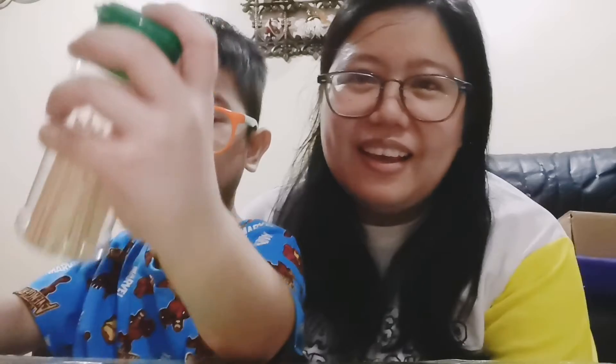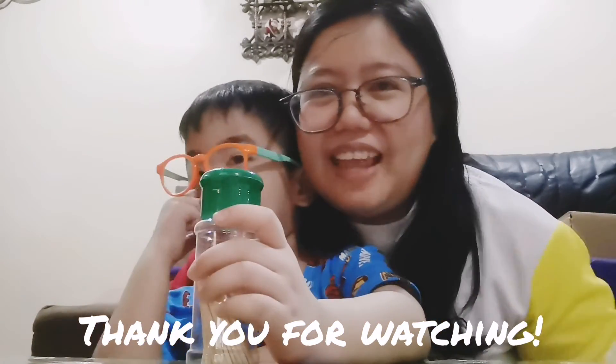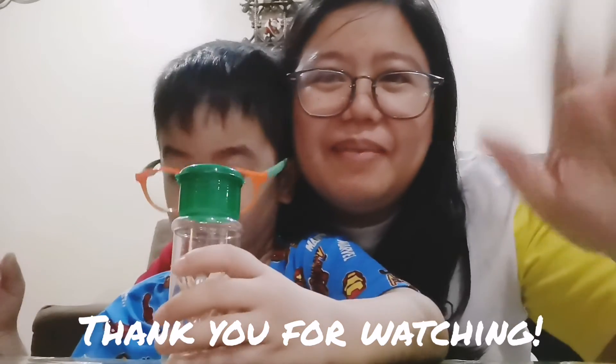Shake, shake, shake. Thank you for watching. Bye.